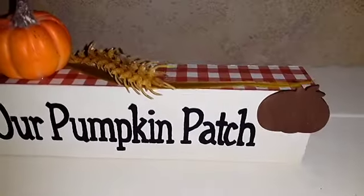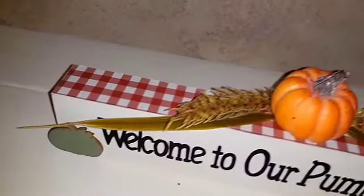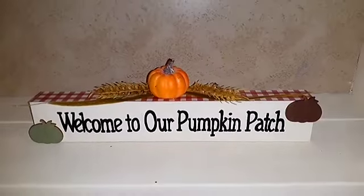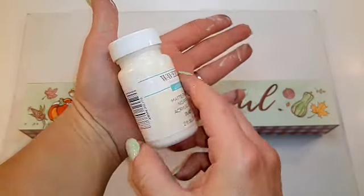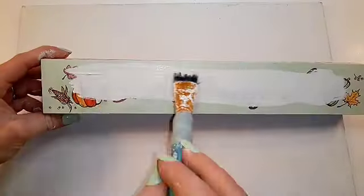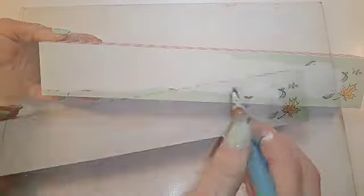Hello, welcome back to my channel. I have two Dollar Tree fall DIYs for you. Starting with DIY number one, you're going to need some ivory chalk paint, and we're just going to give this 'Be Grateful' sign from Dollar Tree two coats of paint — only on the front surface, not on the sides.